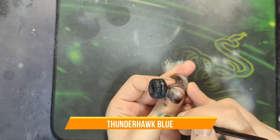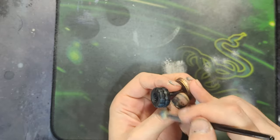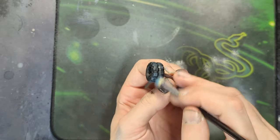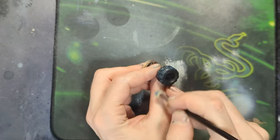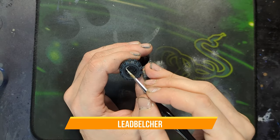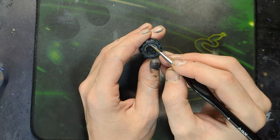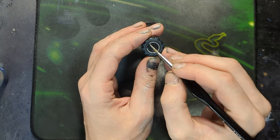Tires were painted Abaddon Black and then given a Thunderhawk Blue dry brush to give highlight to the tires. Tires are kind of glossy rubber so they get a little bit of a highlight when light touches them. Once the dry brush was completed on all surfaces I would then use some Lead Belcher to pick out the hubcap, and similar to all the other metallics here, it got washed with a Nuln Oil once dry.